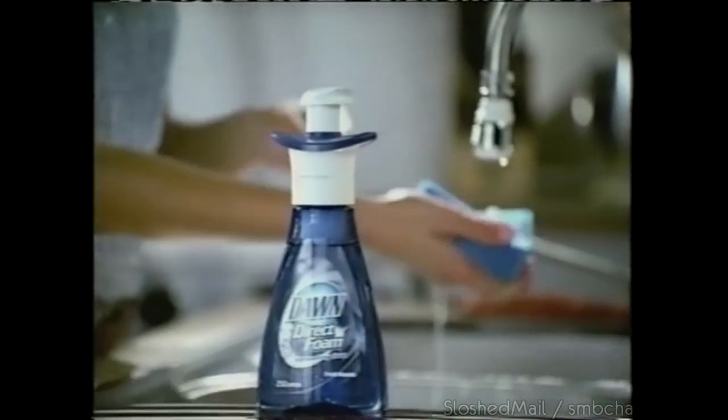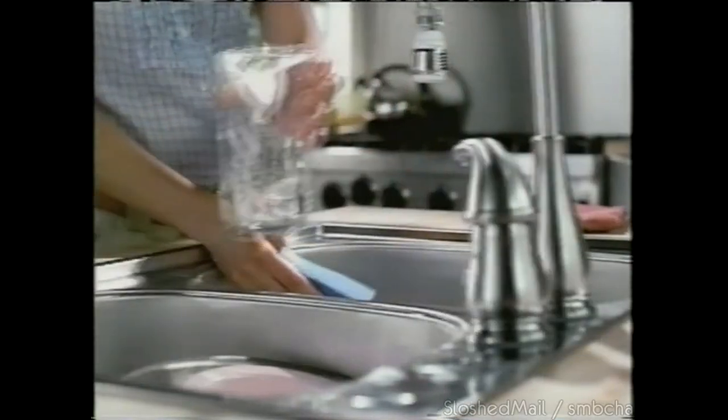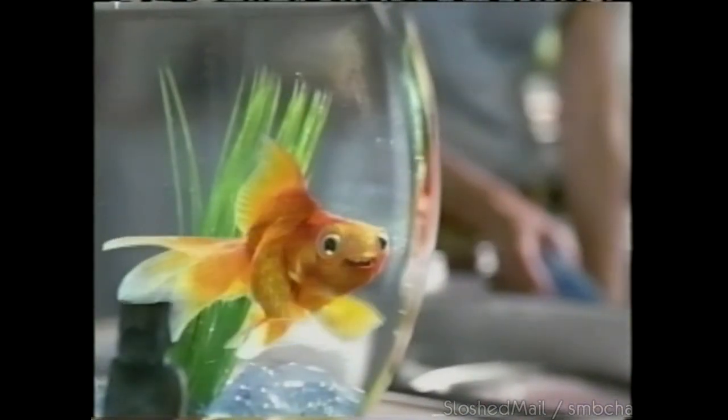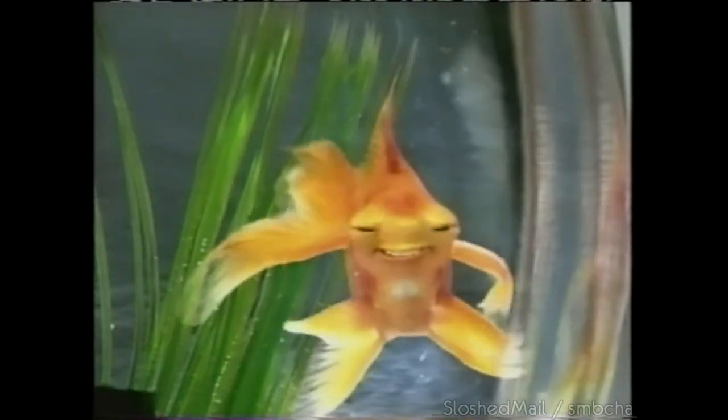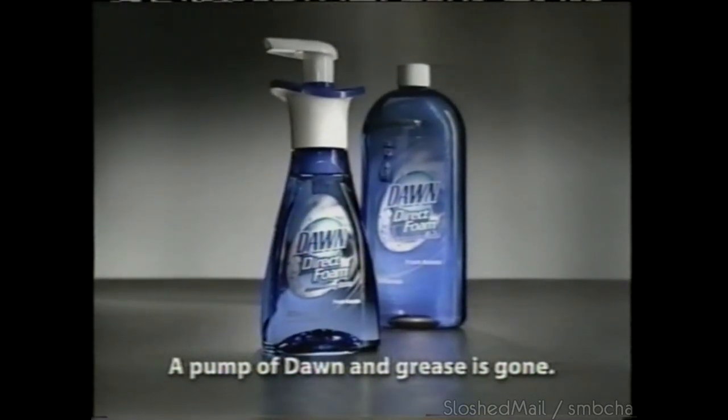Dawn Direct Foam. A damp sponge, a single pump, and loads of suds. Tough grease? Sayonara — all with hardly any water. Another squeeze, more powerful suds. Dawn Direct Foam absorbs ten times more grease than ordinary dish liquids. A pump of Dawn and grease is gone.